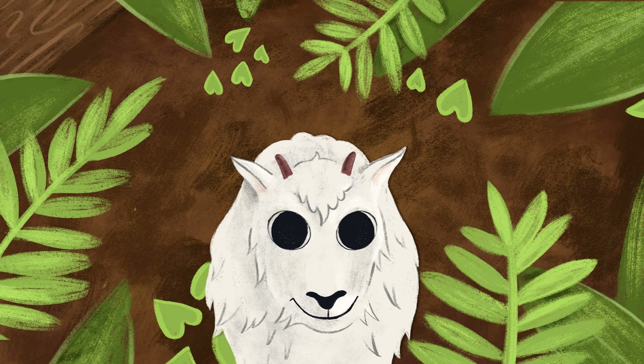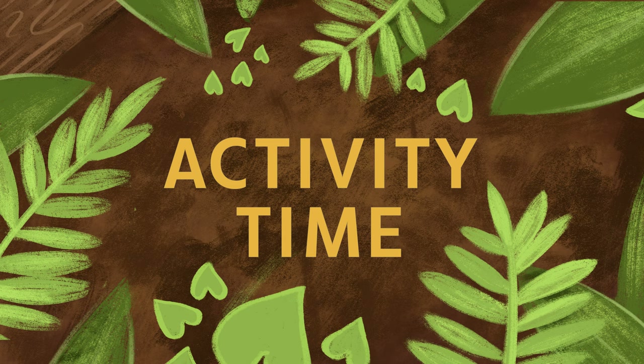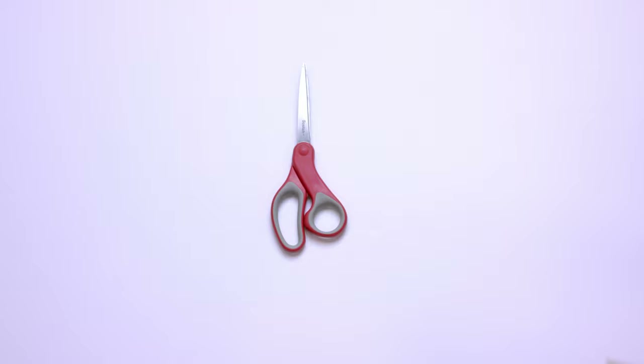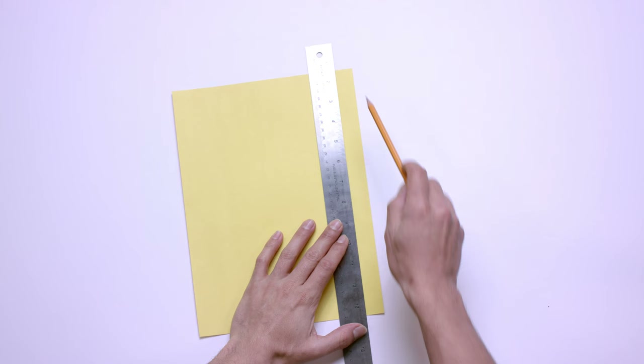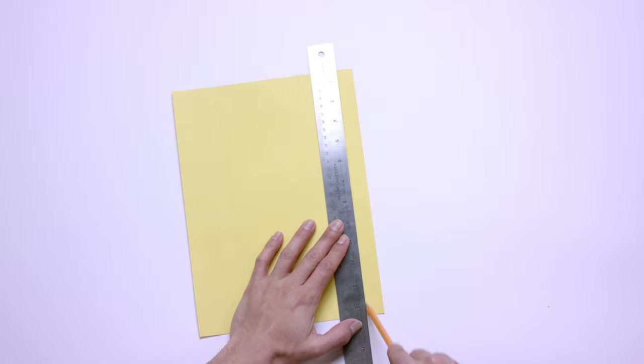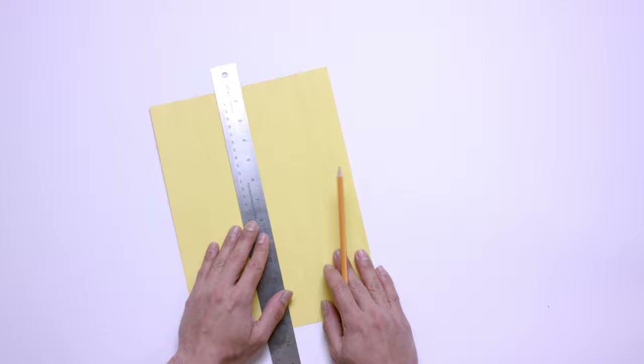Hey, guess what time it is? It's activity time! Today we're going to practice weaving out of things you can find around your house. First, we're going to need some materials: grab some scissors, get two different colored sheets of paper, a pencil, a ruler, and make sure to have a little patience and focus. We're going to start by drawing vertical lines all the way from the top of one of our sheets of paper to the bottom — anywhere from 10 to 15 lines would be good.